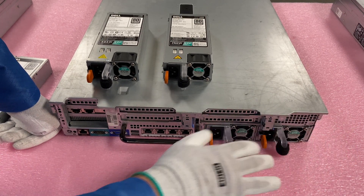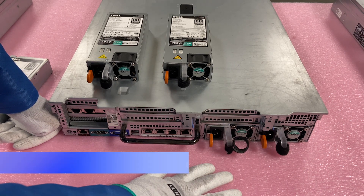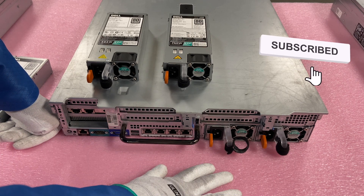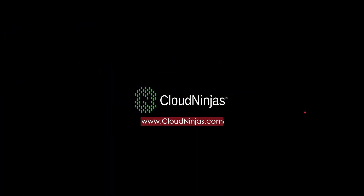Thanks for stopping by. If you're looking to upgrade your R730, need some power supplies, or looking to build your own R730, please email us at sales@cloudninjas.com. If you made it this far, do us a favor — click that like and smash that subscribe. Take care, thanks for stopping by. We'll see you next time soon.